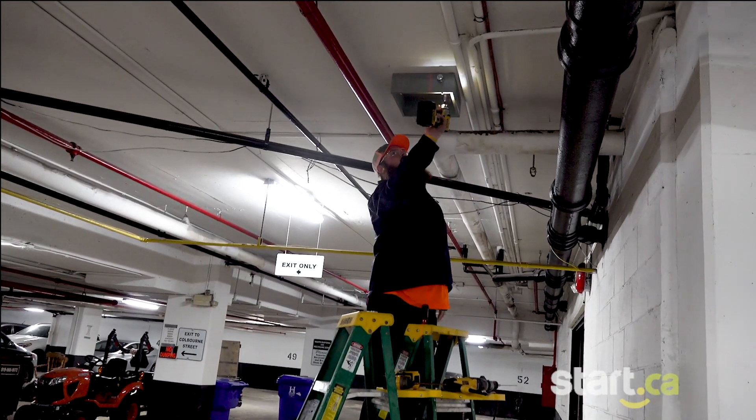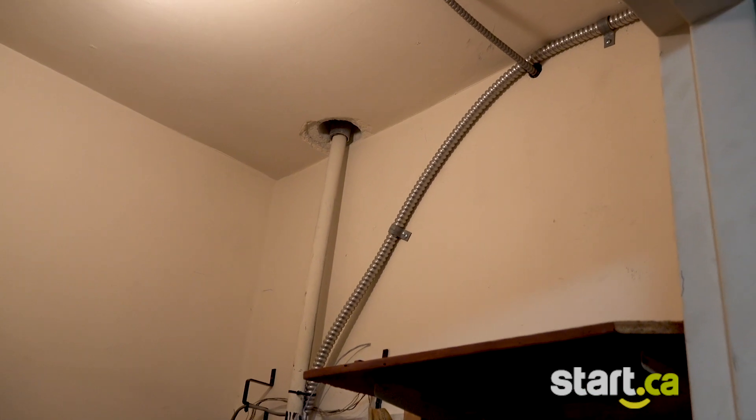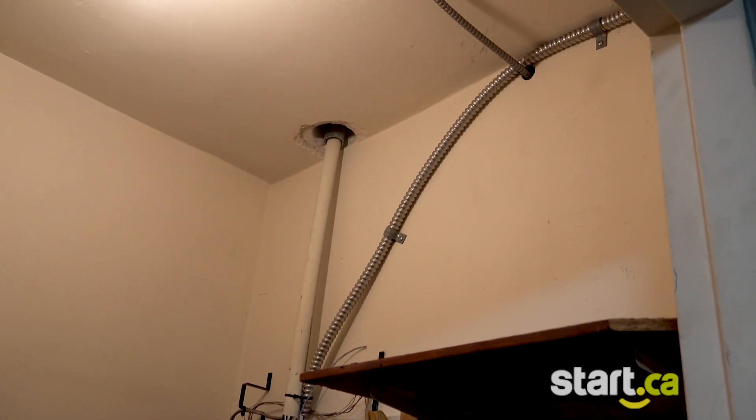Now we install a box where the fiber cables are raveled to protect them. We can pull the fiber through the existing conduit already in the building, or if the conduit is full, we will install our own.